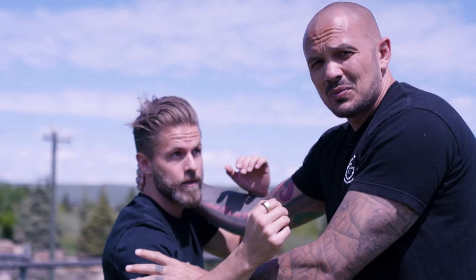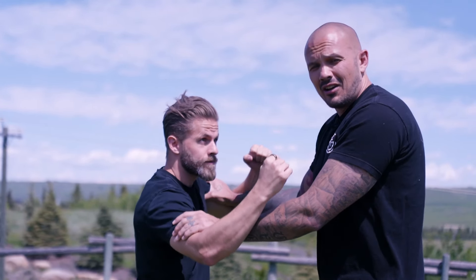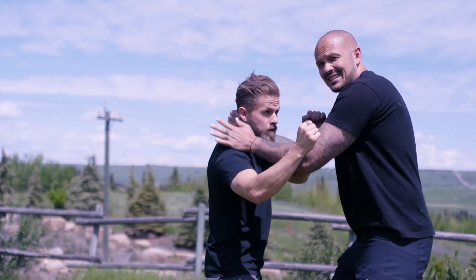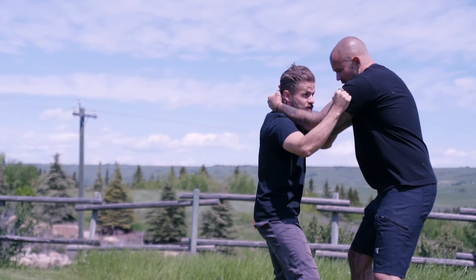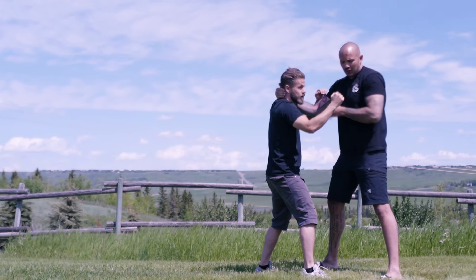Striking is pretty hard to execute unless you're heavily trained. When I used to train a lot of LEOs and security officers, this was their go-to takedown. I get the clinch, I get a secondary clinch.